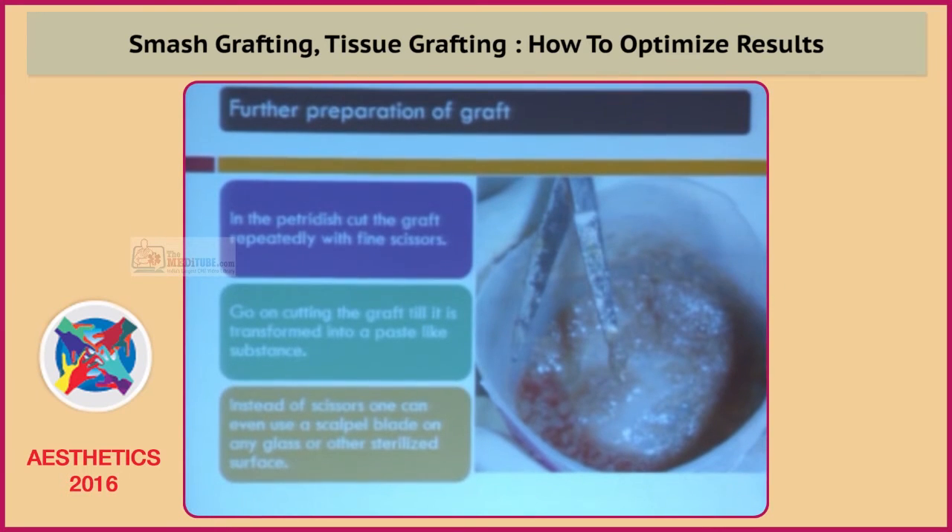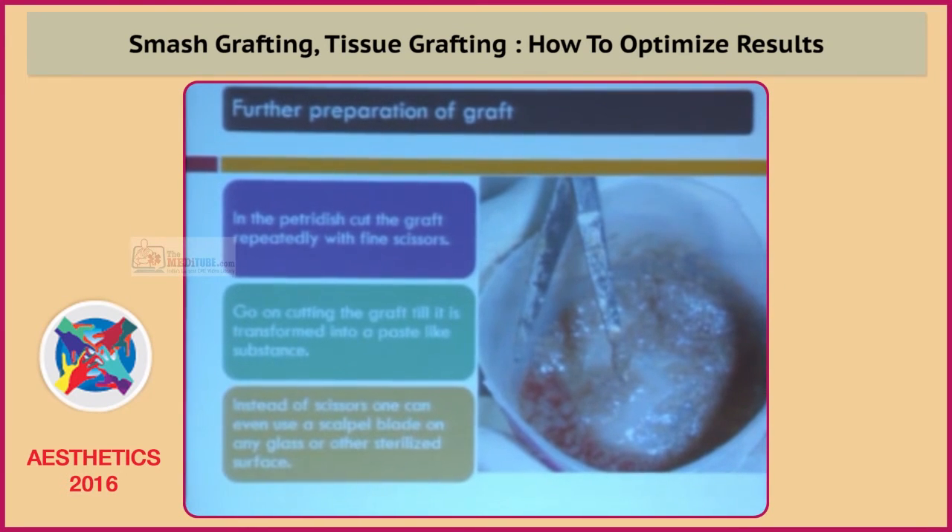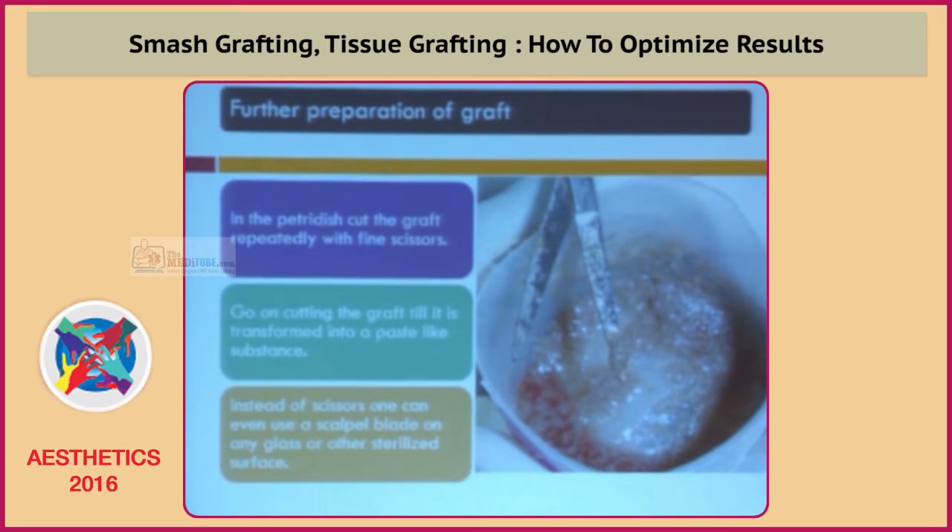We further prepare the graft by cutting it repeatedly with fine scissors. We continue cutting the graft until it is transformed into a paste-like substance, as shown on the right hand side.